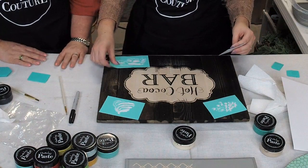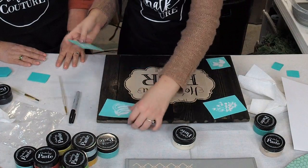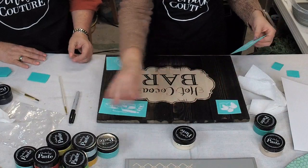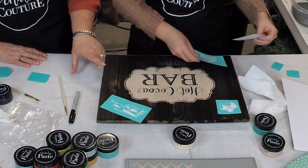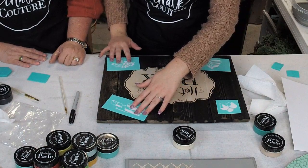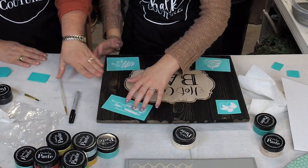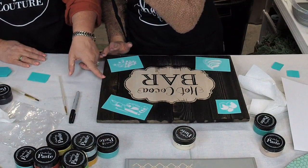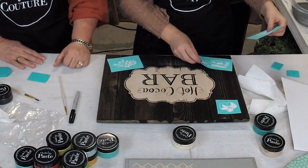If you are just joining in, we're playing with Chalk Couture. These are the transfers that we purchased at classychalk.com. We got the wooden sign from Walmart and put an espresso stain on top to make it darker.